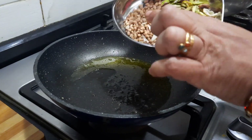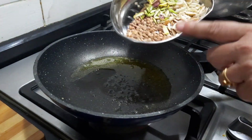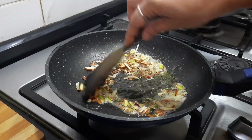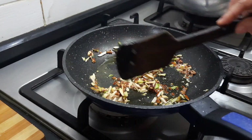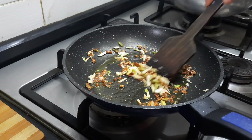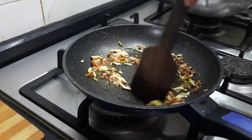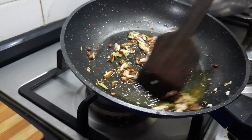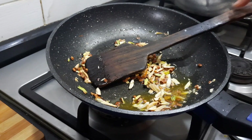I am going to fry all the nuts in a tablespoon of ghee. My general tip is that if you use sliced almonds, sliced pista, and sliced cashew, it will have a better look and be easier for people to enjoy the dessert. All the nuts have been fried — we will keep this aside.